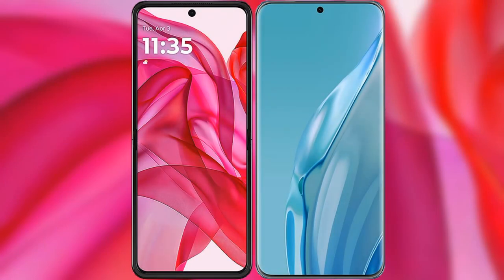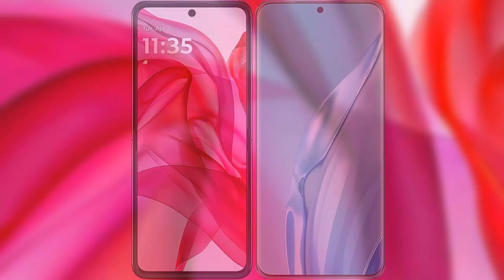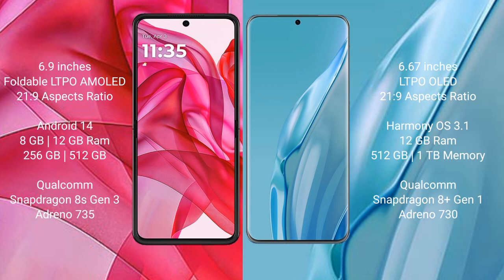I will compare the new Motorola Edge 50 Ultra with Huawei P60 Art. The Motorola Edge 50 Ultra comes with a 6.9-inch foldable LDPA AMOLED display and a 21:9 aspect ratio. The Huawei P60 Art has a 6.67-inch LTPO OLED display and also a 21:9 aspect ratio.